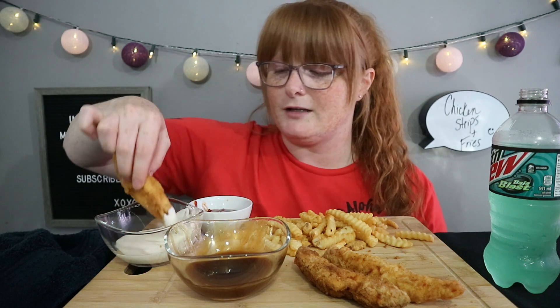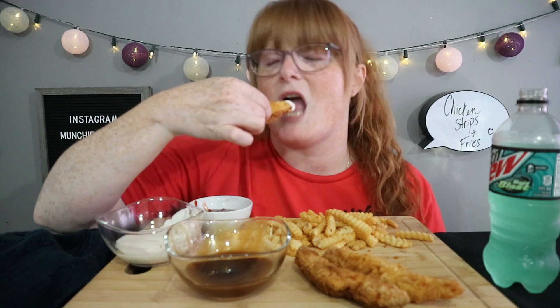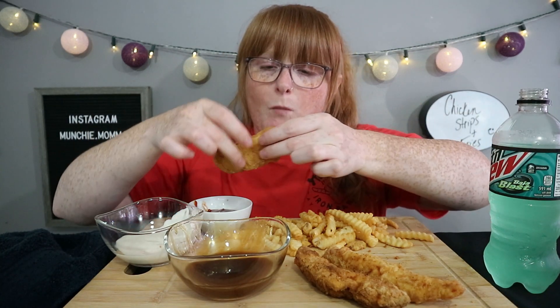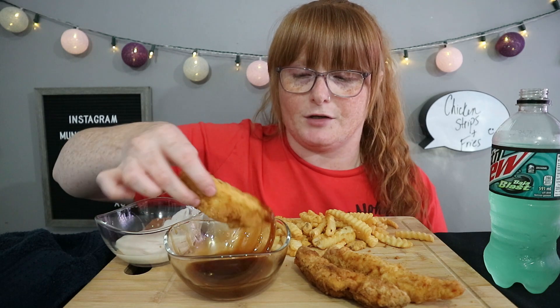Guys, I get so pumped up with this kind of stuff because I've obviously never done it before and I'm just like, what? Why have I not been doing these things? Why have I not been taking the time to figure out how to make this stuff on my own? But that's why I'm doing it now, because I do want to know how.